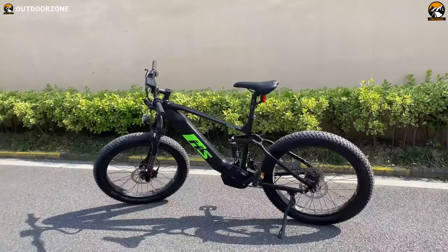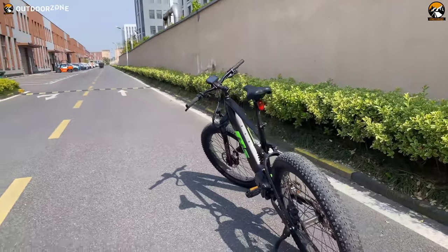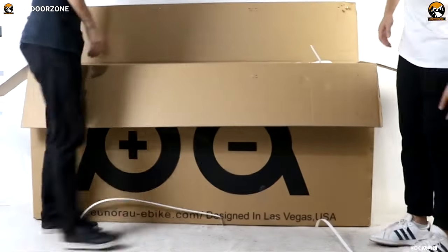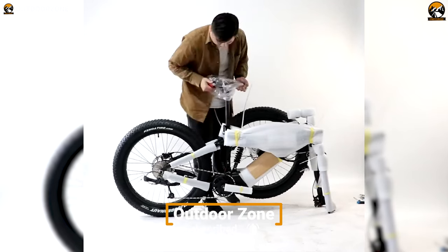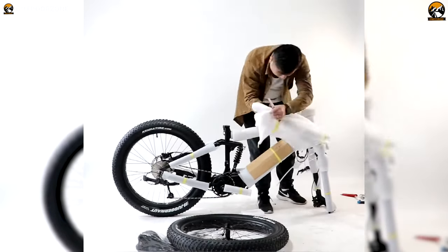Recently, Unora sent us their latest Fat HS — an e-MTB. So sit back, relax, and enjoy our review of the Unora 48-volt 1000-watt Fat HS full suspension fat tire electric mountain bike. Let's start the review with a quick assembly. As you can see, the bike comes with its frame covered with protective wrapping.